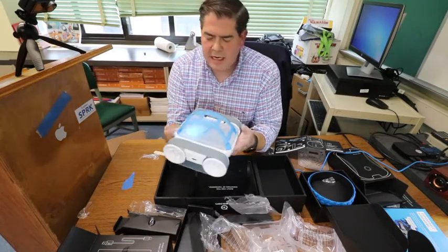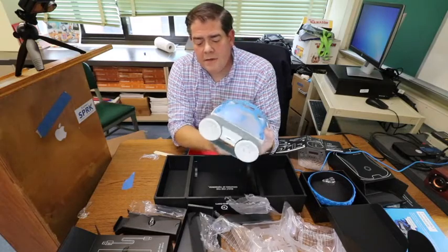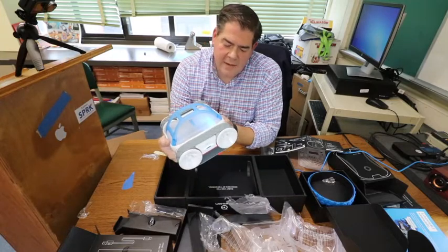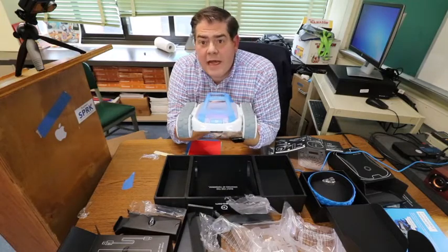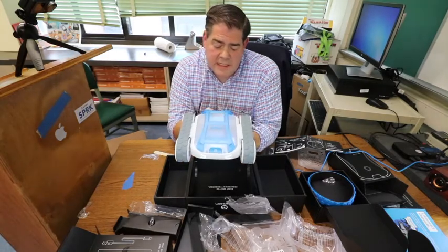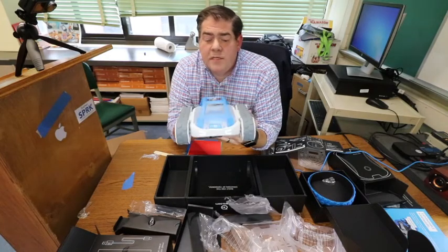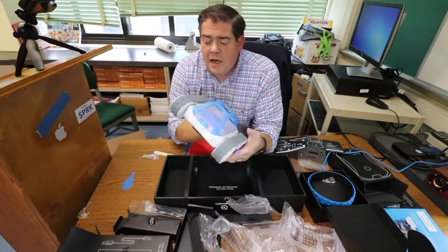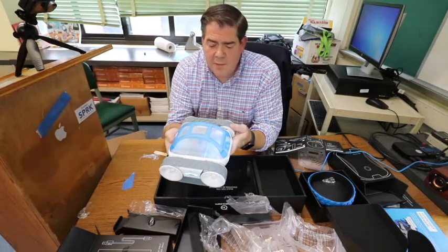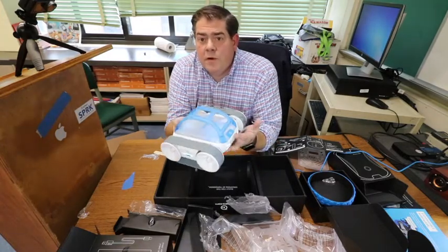Now I will just turn it on to try it out — that is pretty cool, I like it. I'm actually going to take the battery out and give it a full charge, and then I'm going to try it out tonight. Keep an eye on the channel — I'm going to have some videos once we start using this Rover in my class, which I'm hoping to do on Monday. It is Thursday today, and I'm hoping to actually introduce it to my students on Monday for their first shot to use Sphero's new Rover.